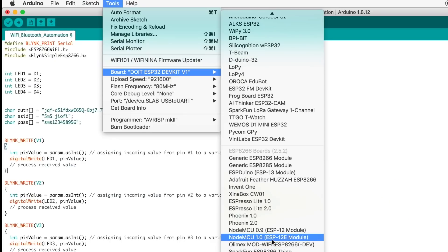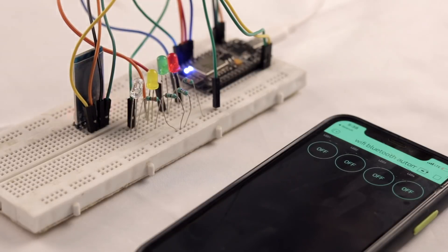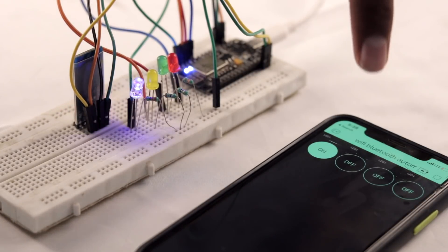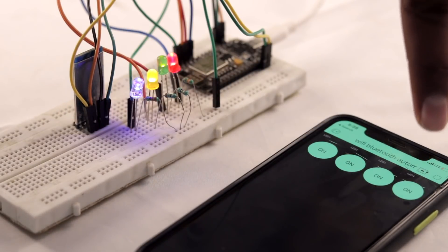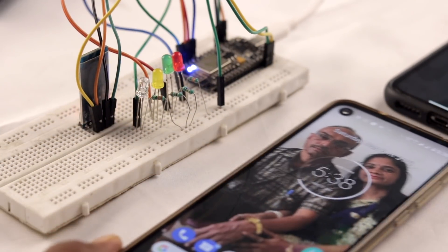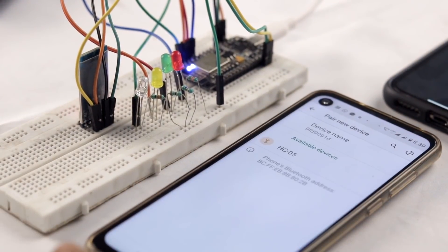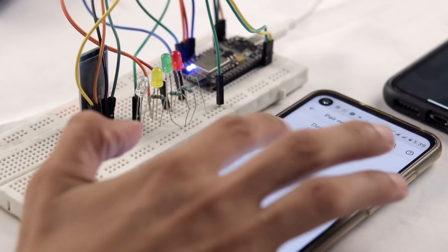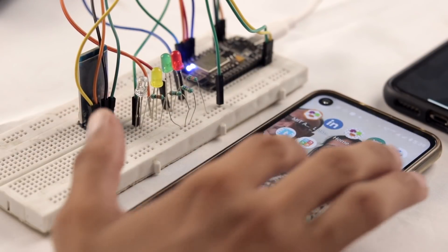That covers the coding part. Now select the right board and port and hit Upload. The code is successfully uploaded. Let's test the project — with internet on, let's try the Blynk application first. As expected, we can control the LEDs using the Blynk app. Now let's test the Bluetooth application — open the smartphone and go to Bluetooth settings, and first pair your smartphone with the HC-05 Bluetooth module.